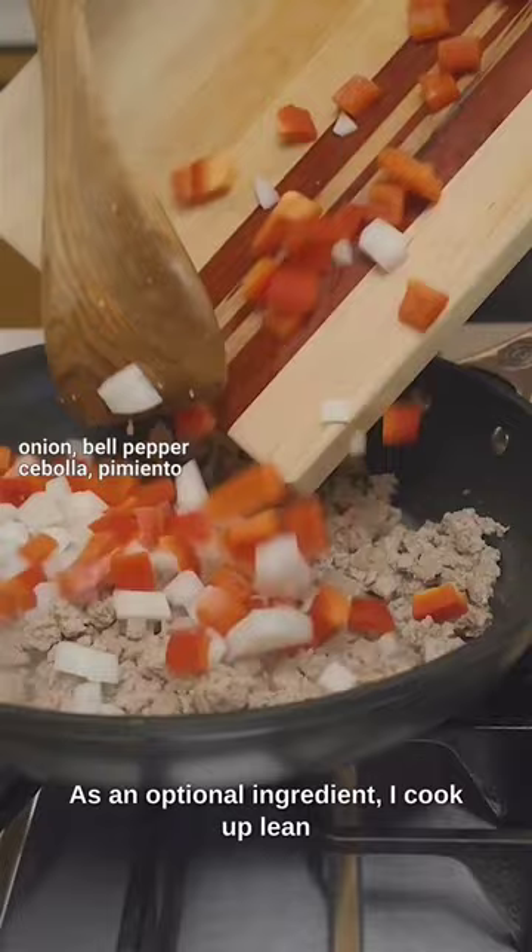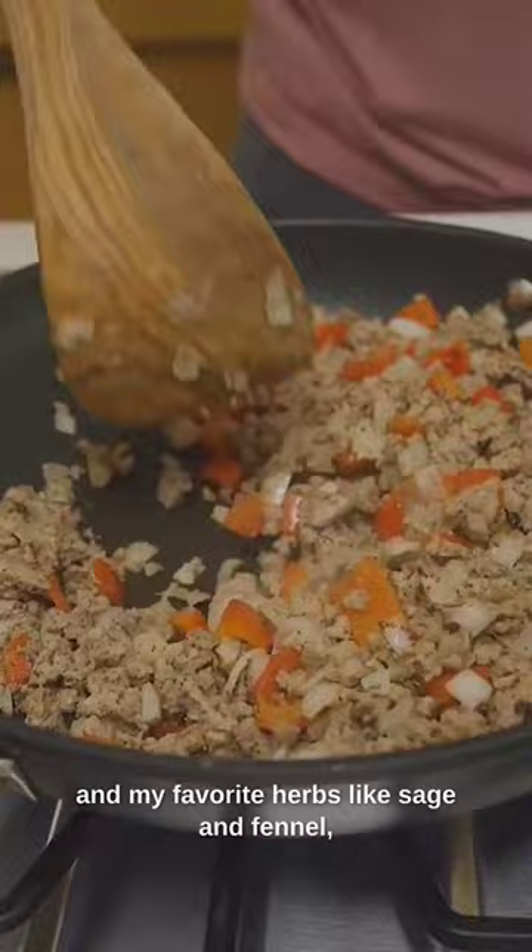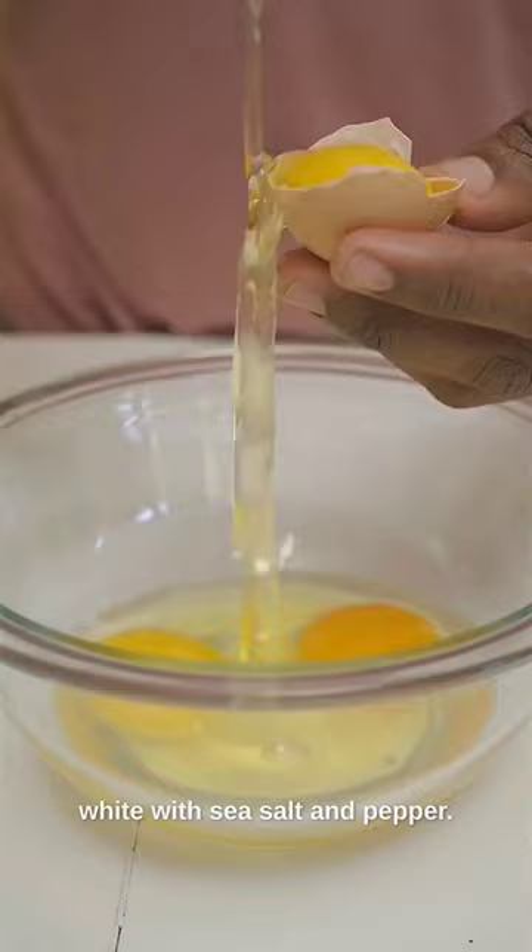As an optional ingredient, cook up lean ground turkey with onion and bell pepper, the Fit Cook everyday all-purpose seasoning, and favorite herbs like sage and fennel — use what you like.